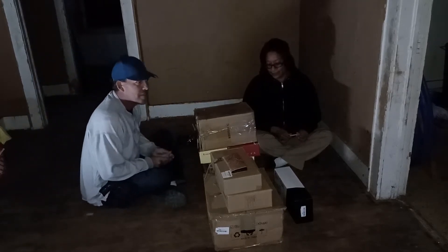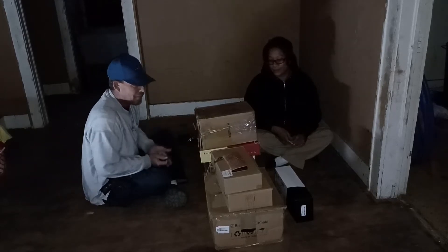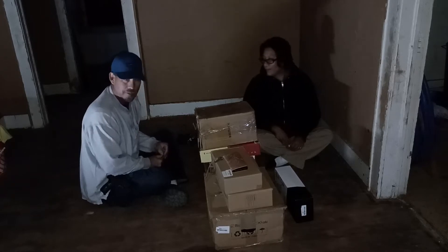I only worked four and a half hours today, so then we picked up some of the stuff we were going to shop for and then went and did some other things.